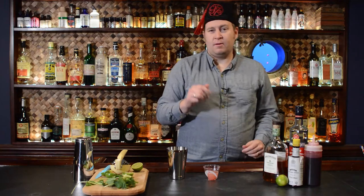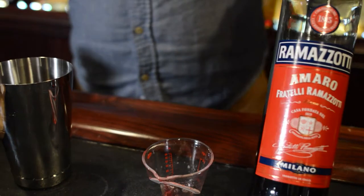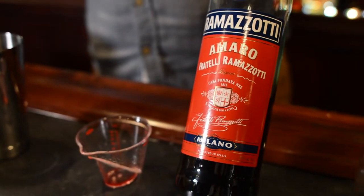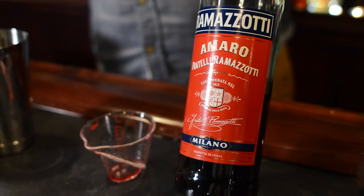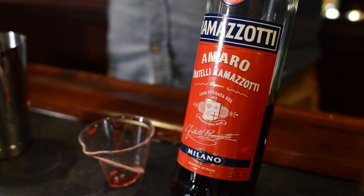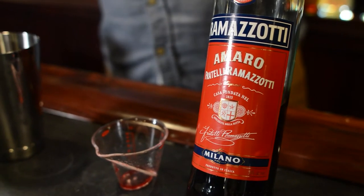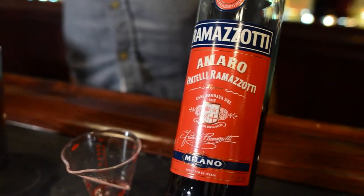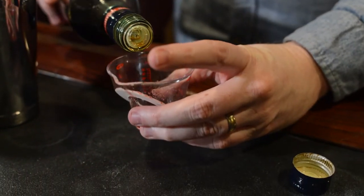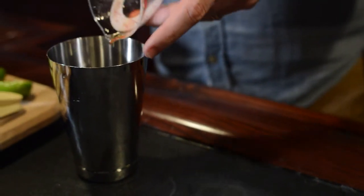There is one and a half ounces of lime juice. The next ingredient is Ramazzotti — this is an Italian amaro. It has a little bit of a savory note to it, some bitterness, just lots of flavor. I find myself putting amaros in a lot of tiki drinks that I create because it adds a lot of depth of flavor and a little bit of bitterness, which goes well against some of the sweetness you find in tiki style drinks. So I'm going to do a half ounce of this and add that in.